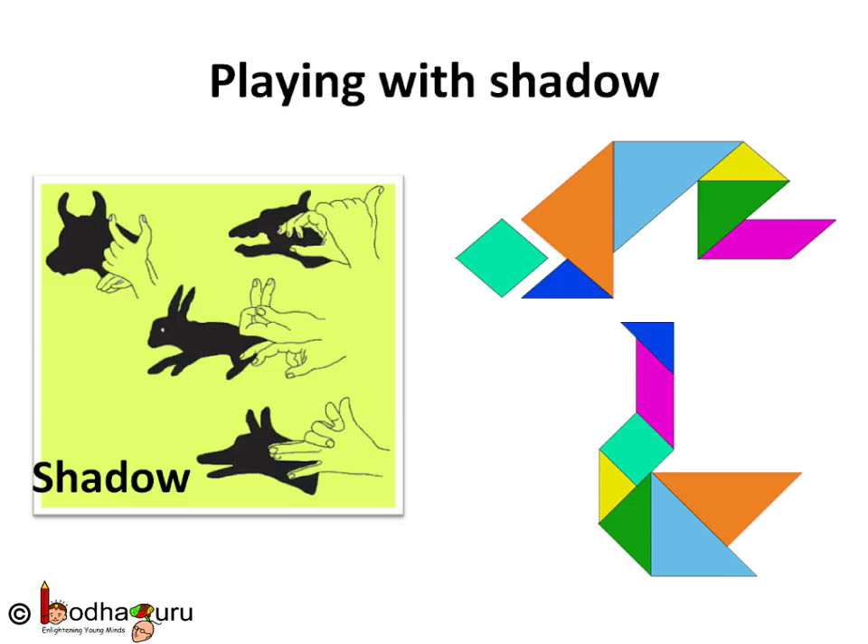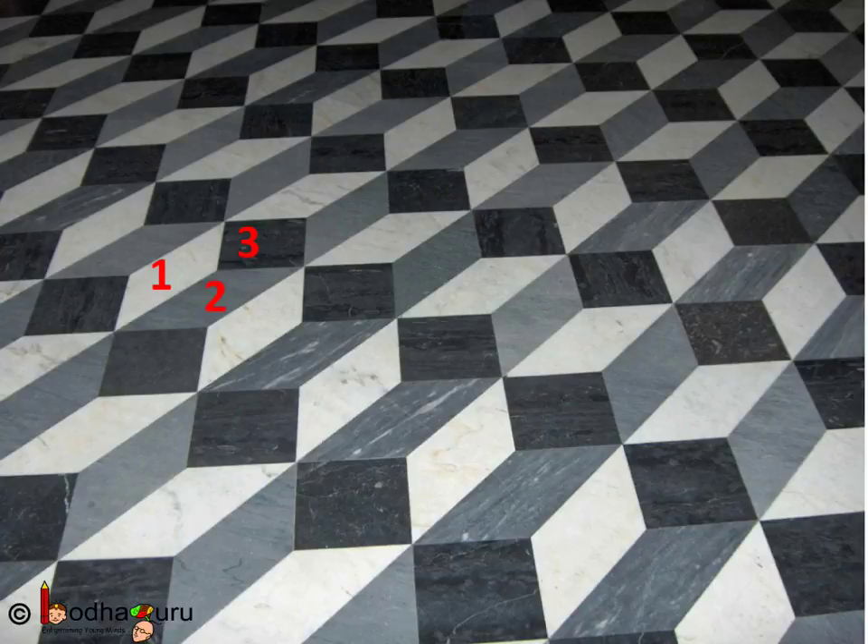If you have good imagination you can combine simple shapes to make complex shapes. Like we can make so many shadow figures using fingers. Just like Tangram, we need to break down the complex shapes in our mind into simple shapes. Now look at this design. It is only made of three kinds of quadrilaterals.